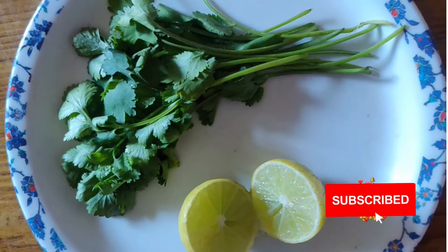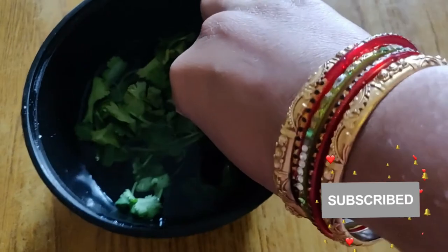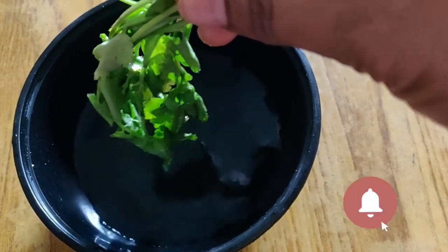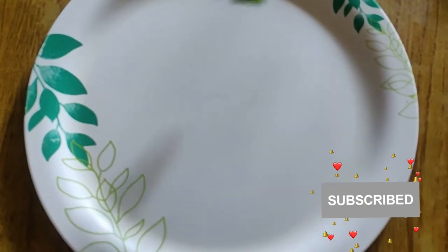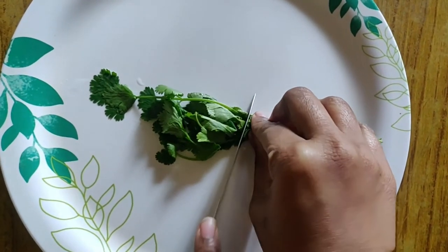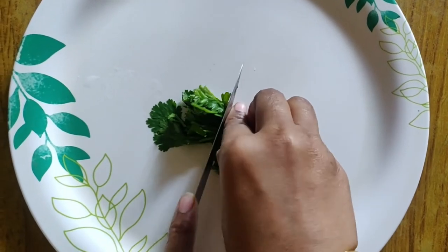Now we clean our coriander leaves. Cut the leaves a little bit. Friends, you can tell that this is not bad for belly fat — this is a very good thing.